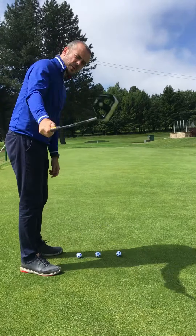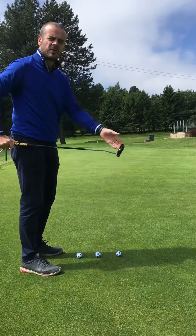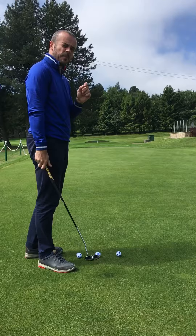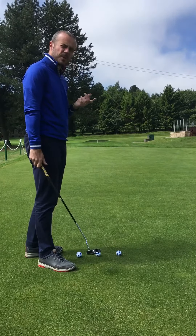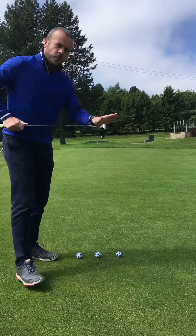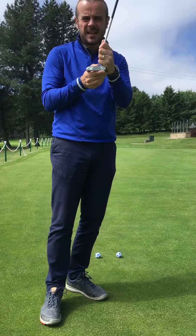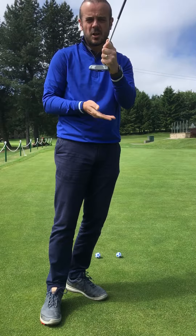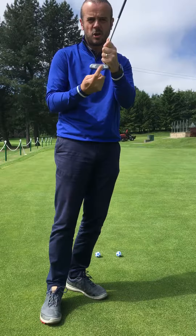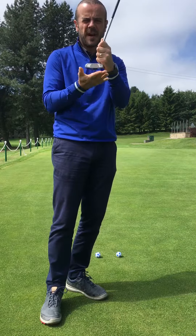Now in your golf swing it matters if you're swinging your driver in to out, out to in, etc., because of the fact that there's the path and the loft on the face. But I just want you to understand something about putting. The putter face is 99.9% of where the ball is going to go. Where that putter face is at the moment it hits the golf ball is going to govern where that ball goes. So the most important thing to factor is the face.